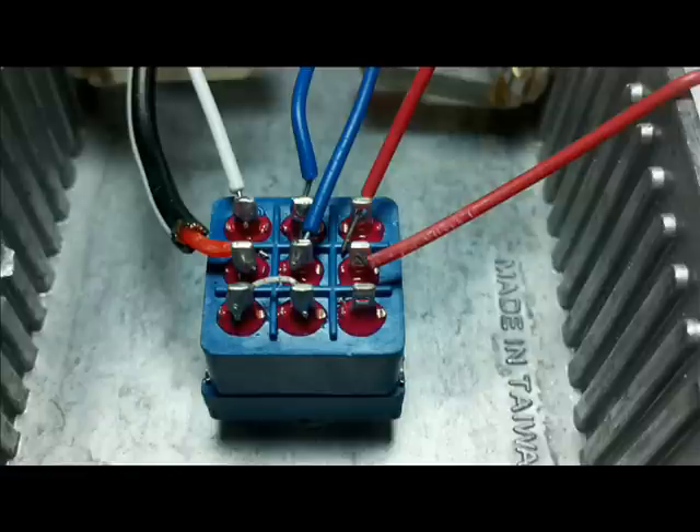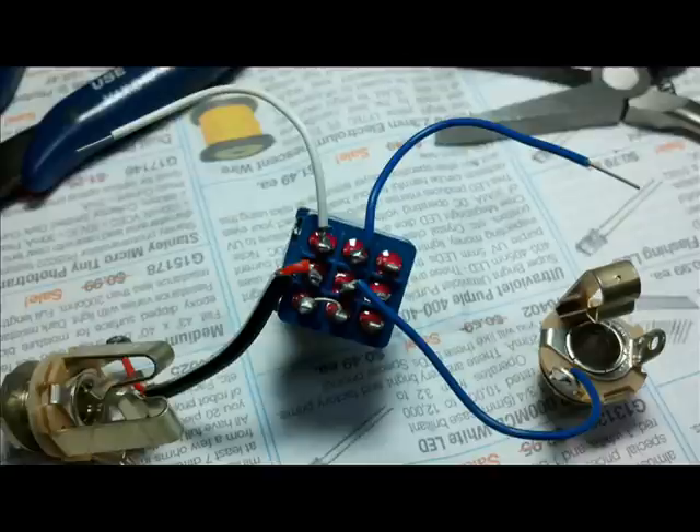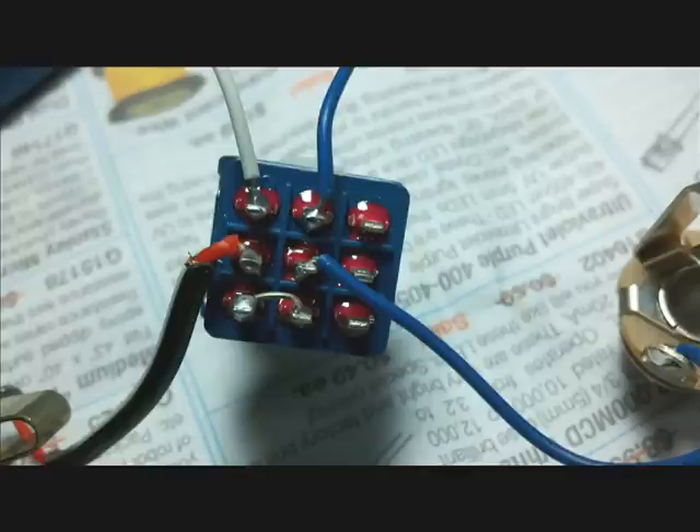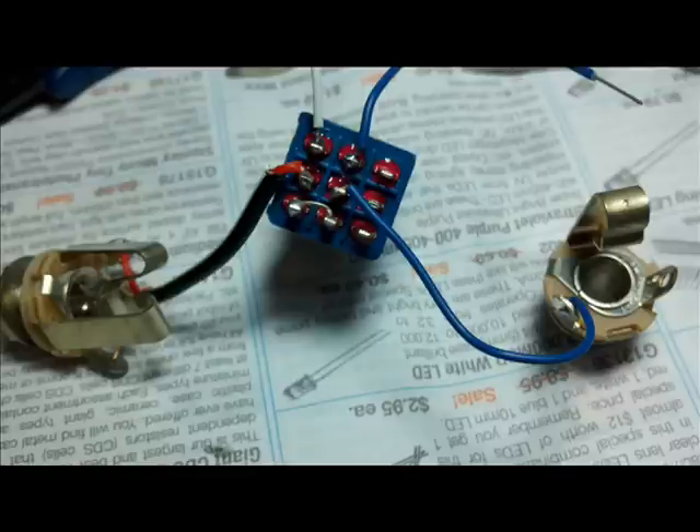That's all the poles. Notice that the bottom right is unused. When we take it out of the case you can see the input jack on the left, the output jack on the right, the white wire on top goes to the in of the effect, and the blue wire on top goes to the output of the effect. Well, that's it.